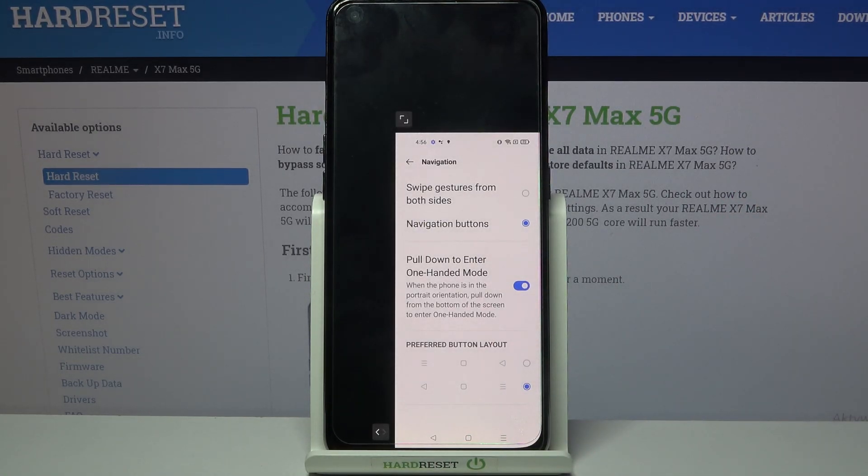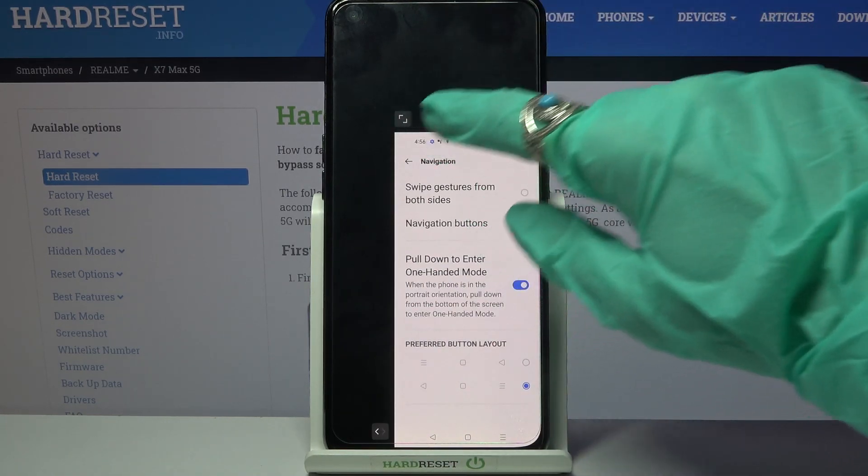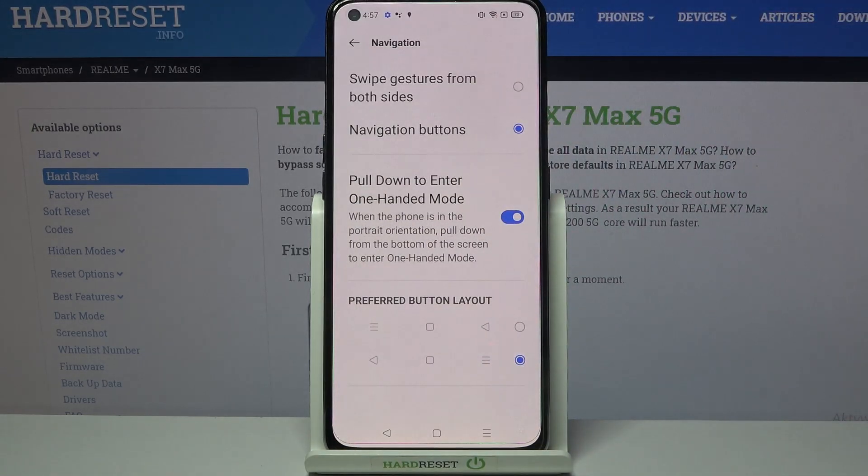If you wish to change the placement of the screen, click on this icon over here. If you wish to go back, tap on the top one in one of the corners. If you want to turn off one-handed mode completely, just click the switcher again.